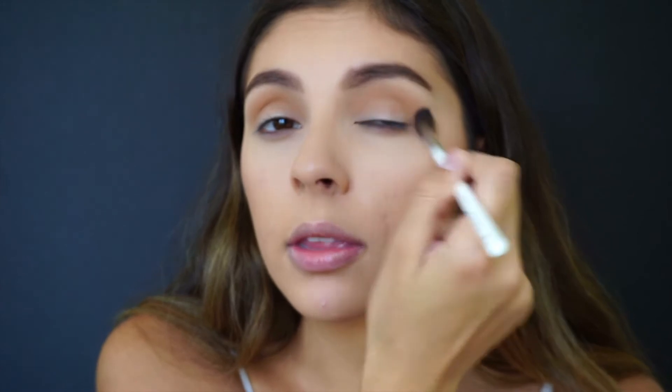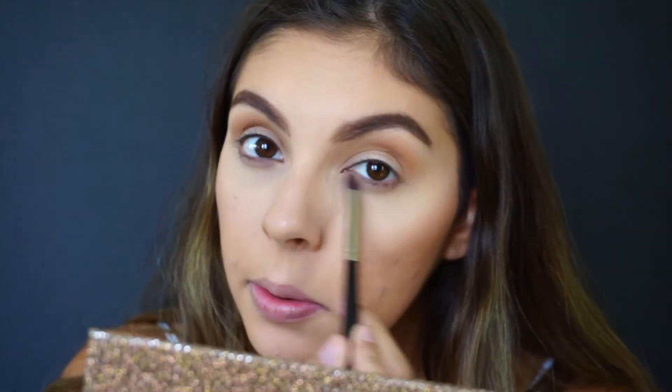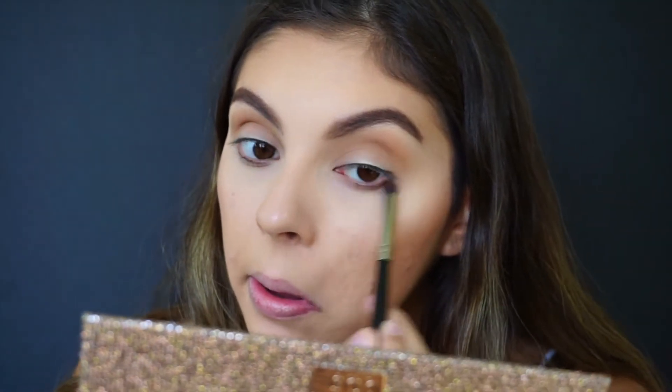The glasses are pretty much the star of the show as well as the hair, so we don't need too much going on in the eyes. I'm going to take a tiny pencil brush with NYX black liquid liner and line my upper lash line — just to help hide the lash line and make everything blend seamlessly.